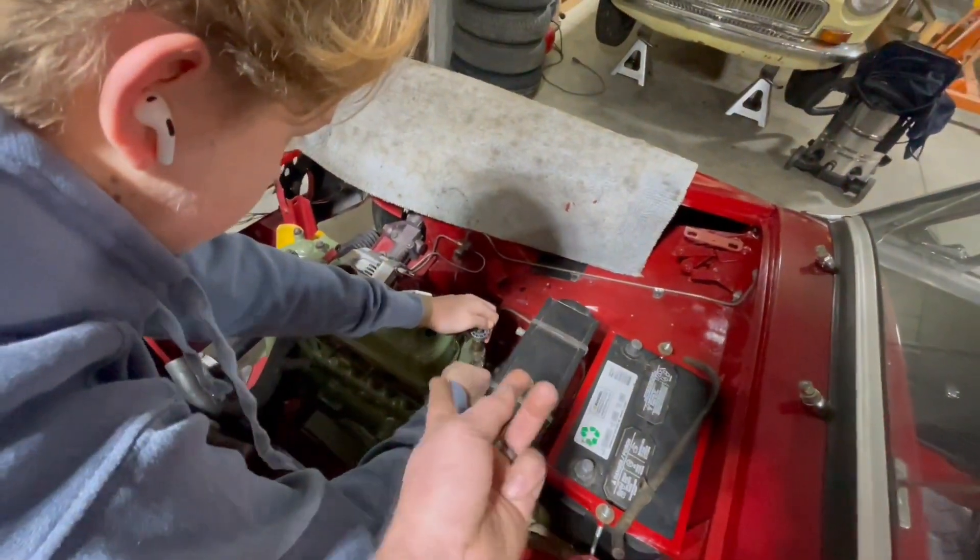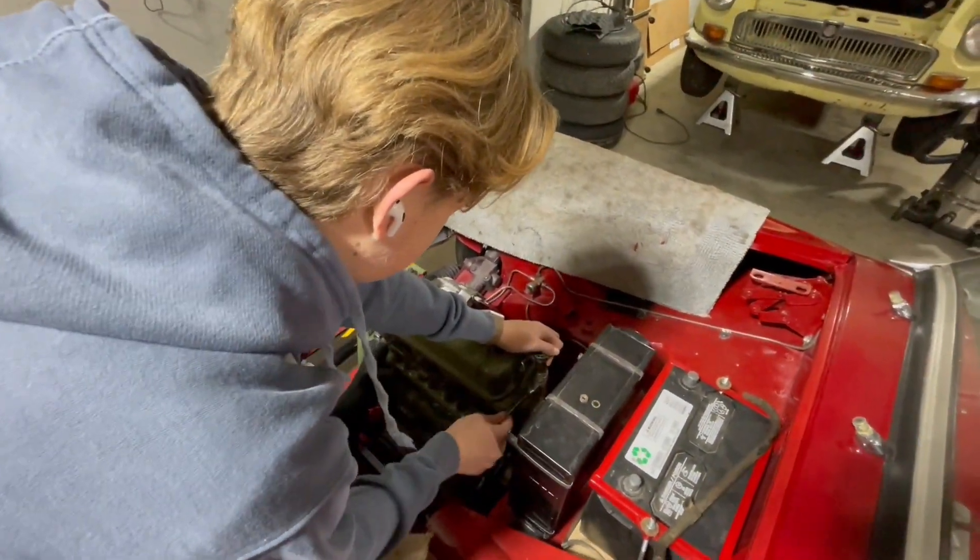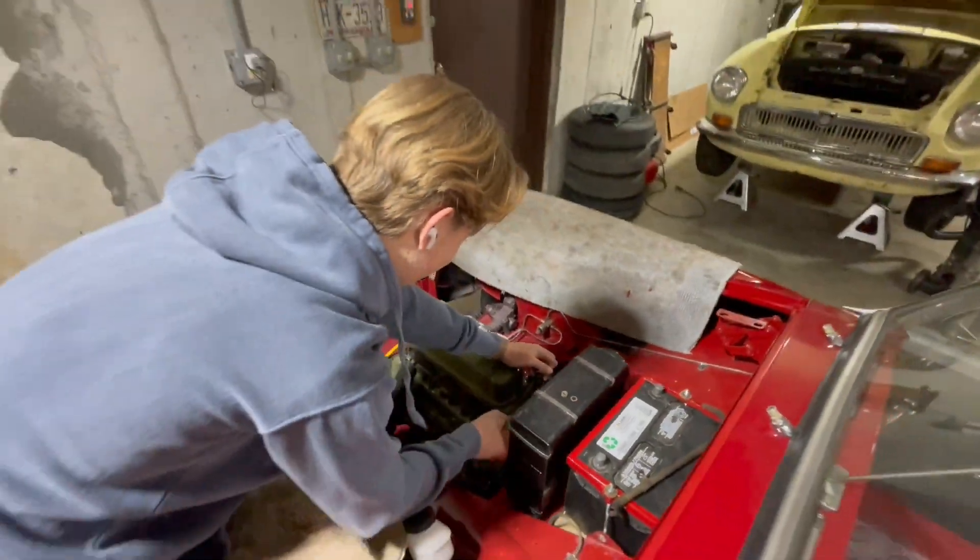That's why you can flip it the other way. Live hacks!